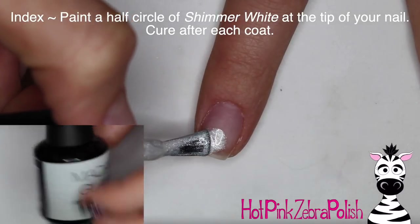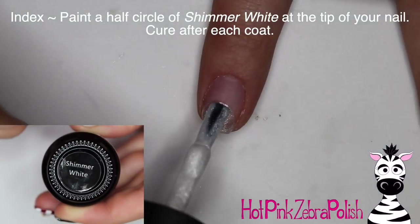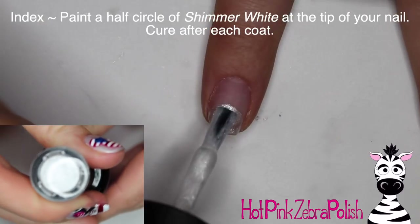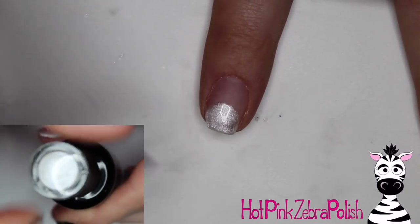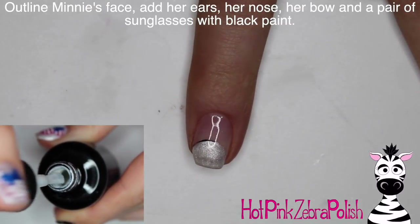I'm going to begin by painting a half circle of a color called Shimmer White at the tip of my nail. This is actually an old color that might possibly be discontinued from Madame Glam, but I'm going to do two coats of that. Depending on coverage, you might need three coats — just see how it goes.